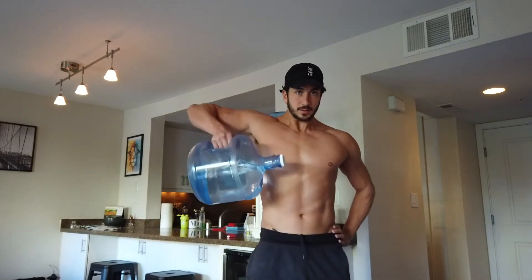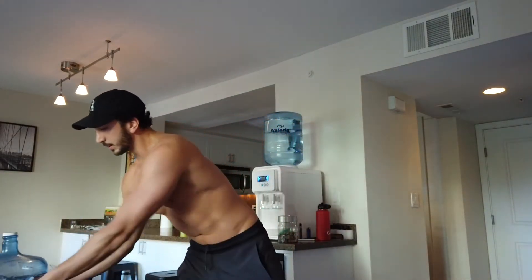Here's what upright rows look like with something like this if you're just doing one. You can even do those with the book too — really just any household item. So we've got the coin jar for upright rows and front raises.